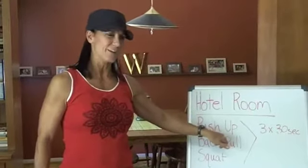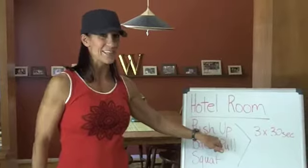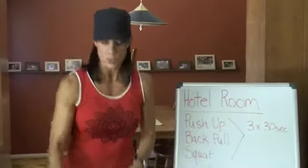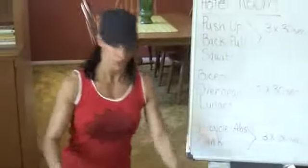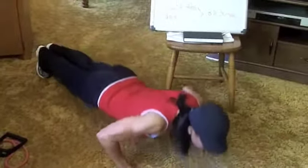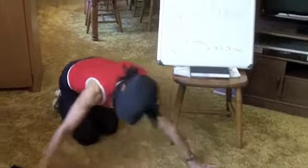First off you're going to do your push-ups, and we all know what those are — they travel with you everywhere. Get down on the floor and do yourself a push-up. You'll do it for 30 seconds. Push up, push up, push up. There's your 30 seconds.